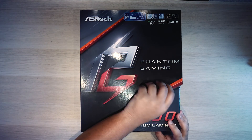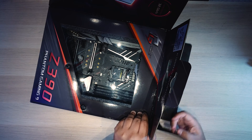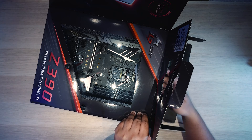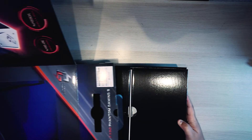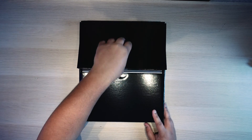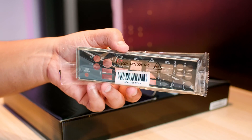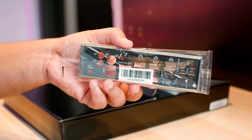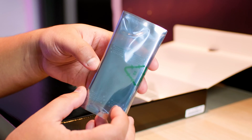The ASRock Z390 Phantom Gaming 9 has a lot of features and a lot of connectivity, so get comfortable — I've got a lot to show you guys. Let's check it out. It's the new ASRock Z390 Phantom Gaming 9 motherboard. How cool is this little window thing it's got? It's like a little flap and you can open it up and see the motherboard. Like usual, we'll get the motherboard out of the way so we can take a look at all the accessories first. The first thing we've got is the IO shield — a very nice change for ASRock; they've progressively been making much nicer IO shields. We also have an SLI bridge for that old school type of SLI, none of that NVLink stuff.